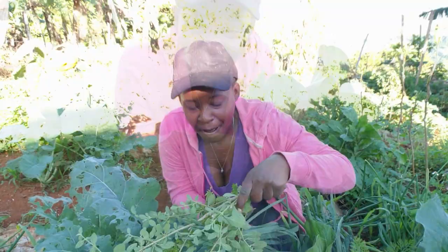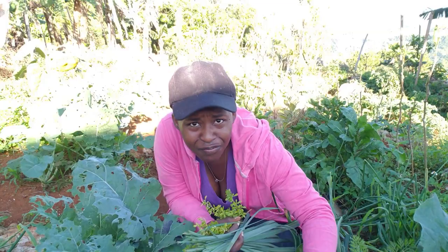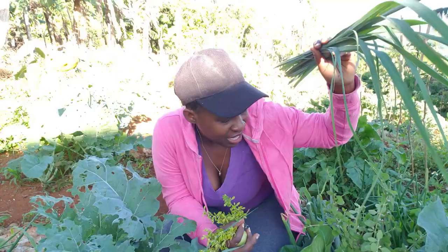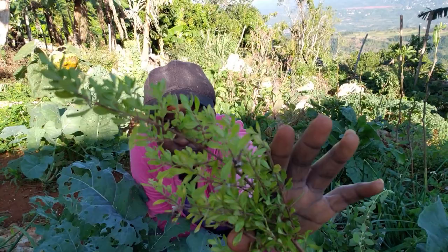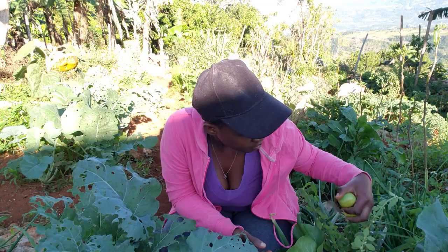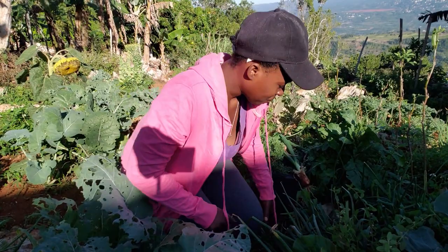How beautiful is this pak choi! I have my lovely mint — it smells so good. Broadleaf perfume mint. We Jamaicans have various names for the mints that grow here. I have lemongrass — so good. I have quite a few plants in my yard. This is the fine-leaf mint, some people call it the black mint. We have several names for different things in Jamaica. Some more tomatoes — I just picked them green.